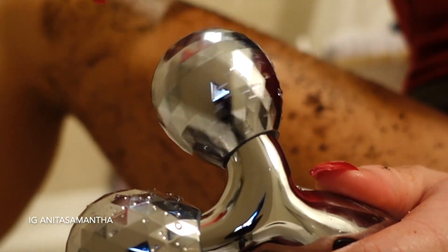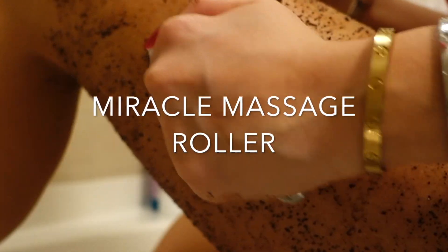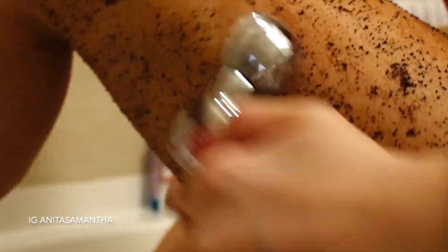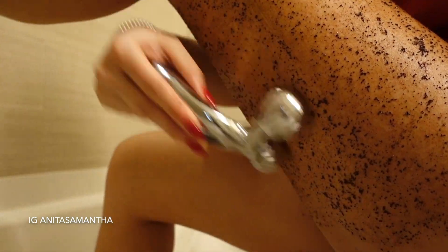Once you've spent about 10 to 15 minutes doing this with your hands, it's time to bring in the body massager. This works miracles — I have noticed the biggest change in my body's appearance with it. I'll list the one I got below; I've tried different ones and this is by far the best, and it was only about $20. Use it for 10 to 15 minutes.